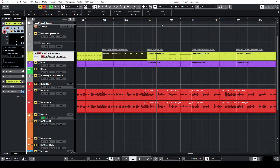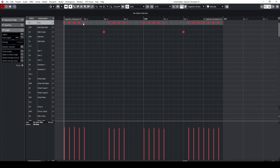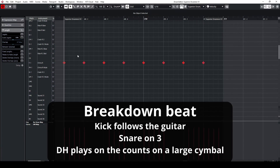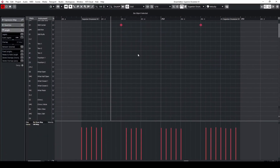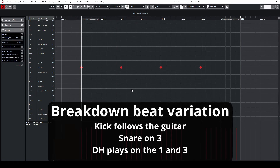Let's dive into the breakdown beats. For the first breakdown beat, we have the kick following what the guitar is doing. Whatever it is, just put the snare on the three and have the dominant hand use a large cymbal and play on all the counts. Here's how this sounds. Now a variation where the kick and snare are doing the same thing, except the dominant hand is playing only on the counts of one and three.